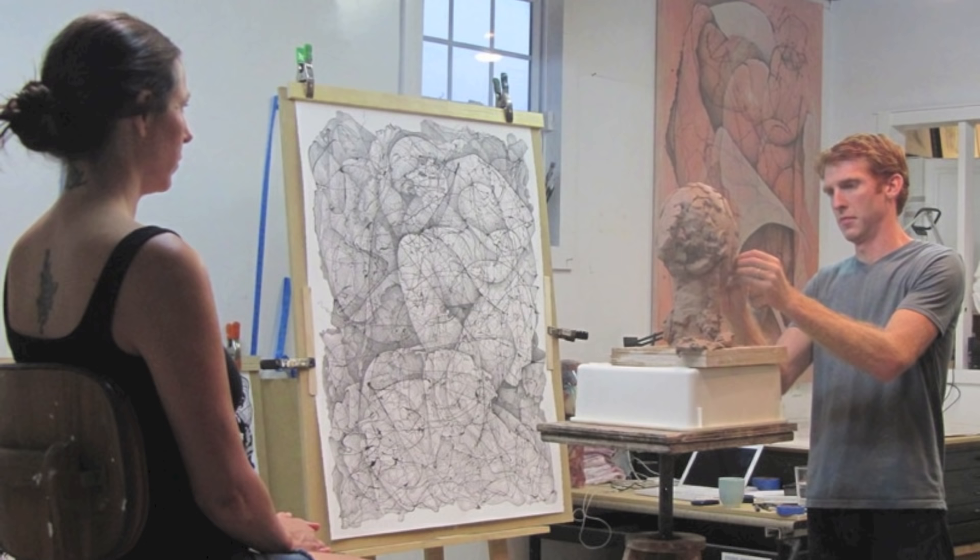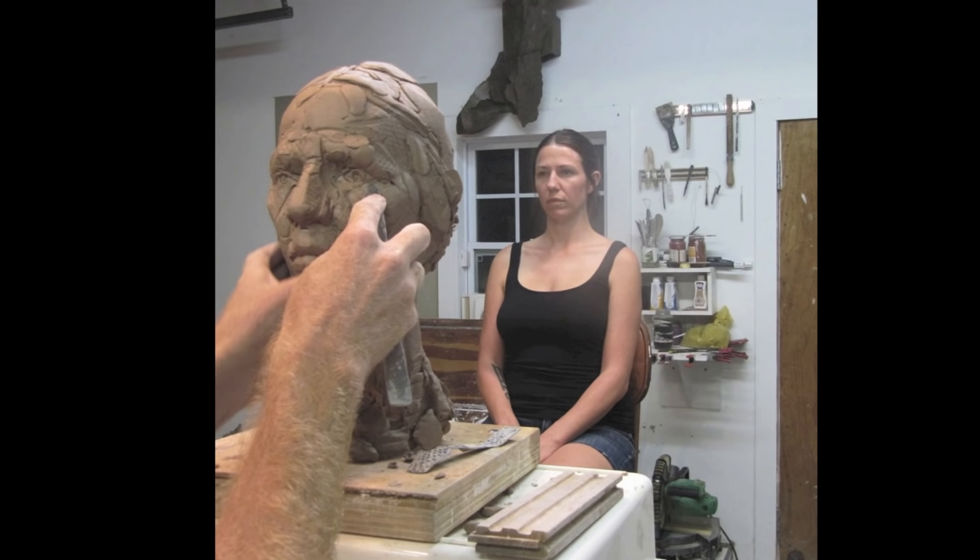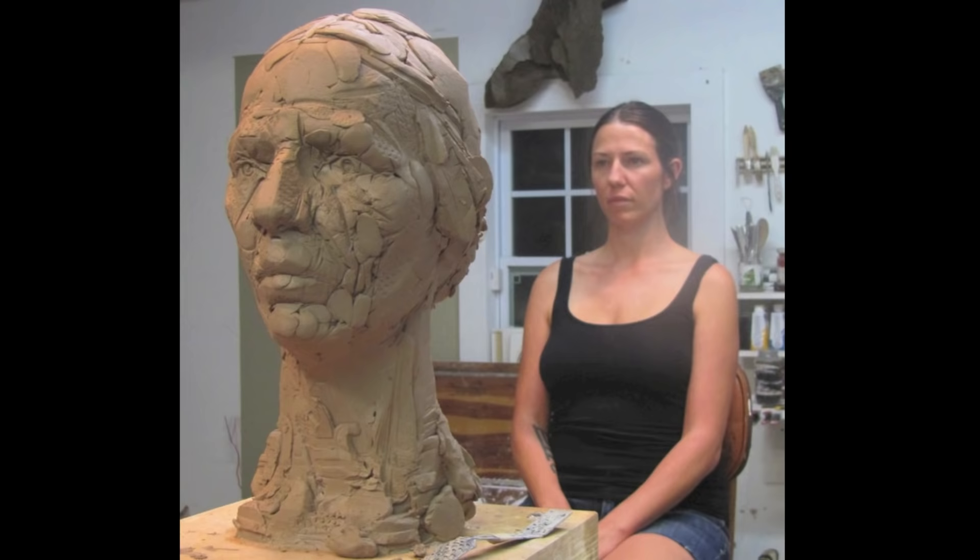The sculpture that I'll be casting in this video is a sculpture that was made from observation with a model, and I was trying to work in a very similar fashion to the way Rodin might have worked, or perhaps Matisse might have worked, modeling in clay from a live model.